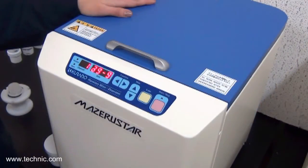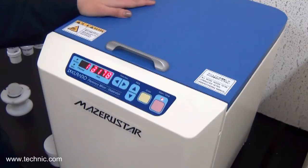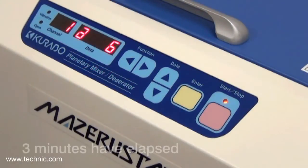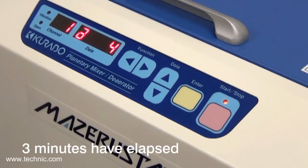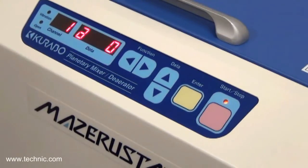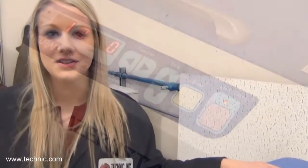Then all we need to do is press start. Our time is up. Let's see how effective the mixing was.